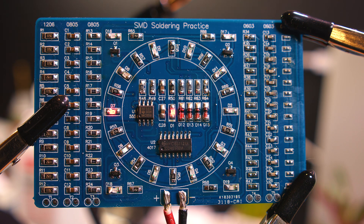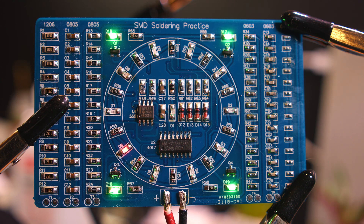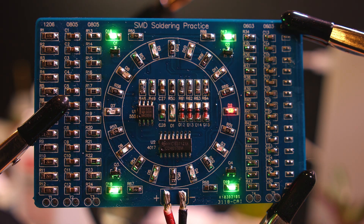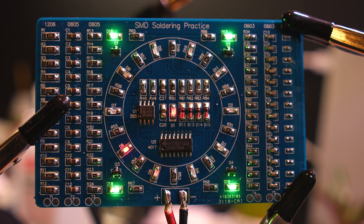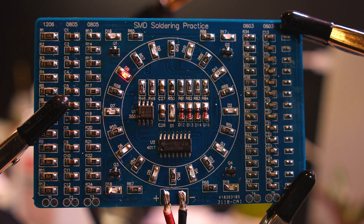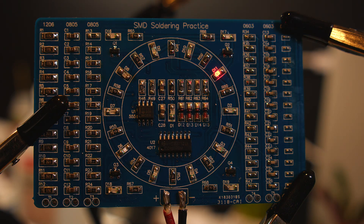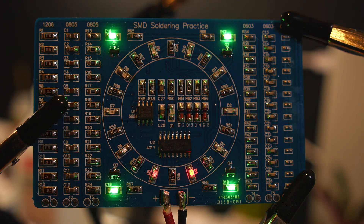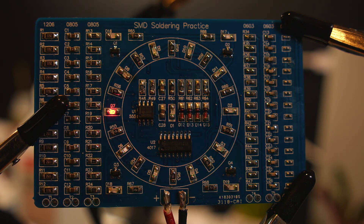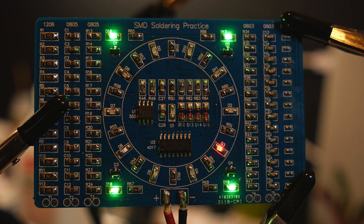I'm going to darken the background light a little bit so you can see it better. Look at that - that's how it's supposed to blink. If you have done everything right, all the LEDs blink and the whole circuit works like this one - it is working.